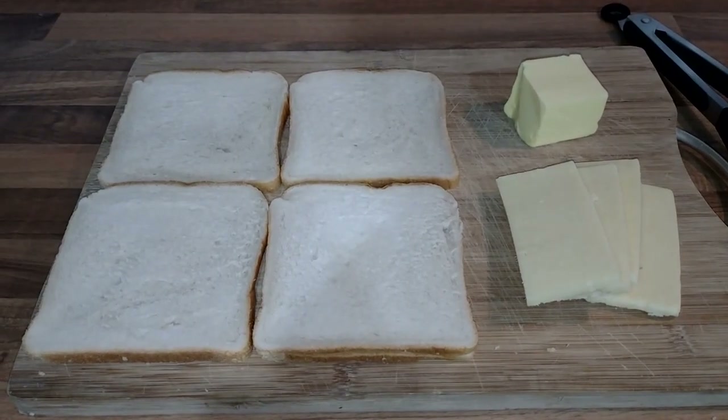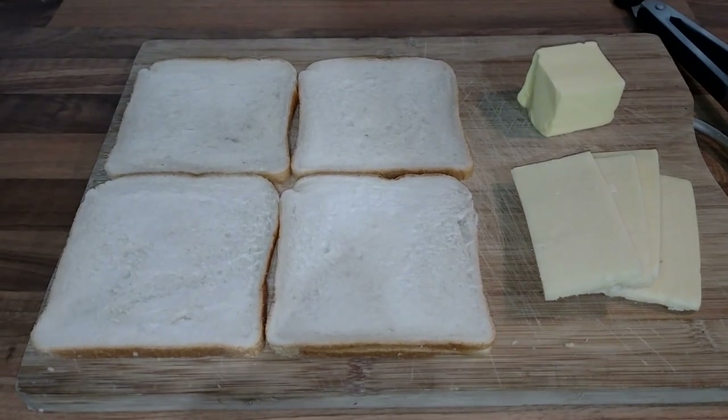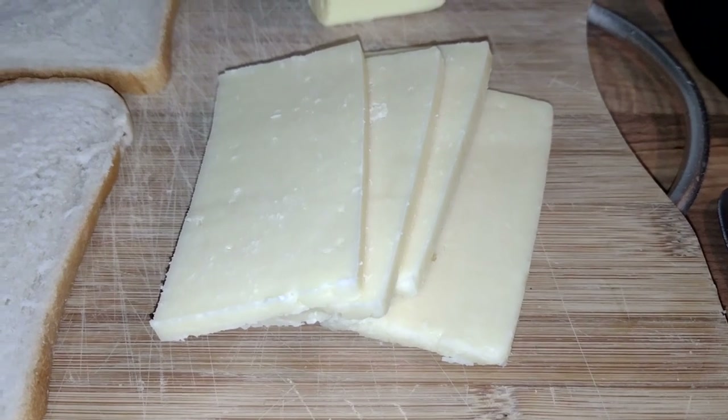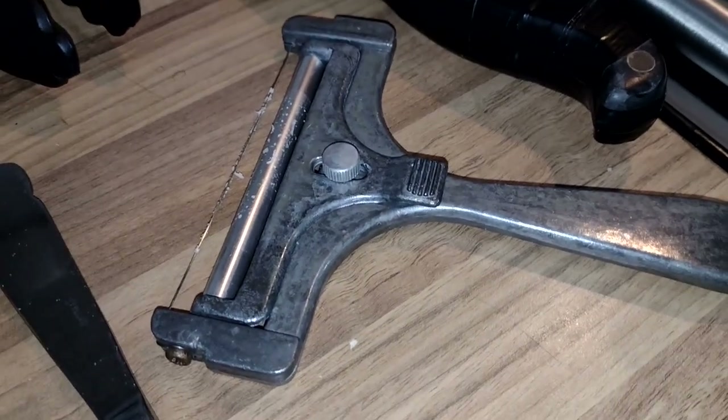So here's the base toasty: two slices of thin white square bread, four slices of mature cheddar, 30 grams each. Those have been cut with my cheese slicer.